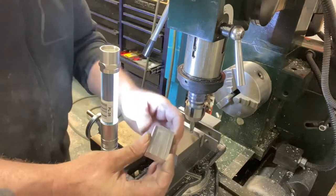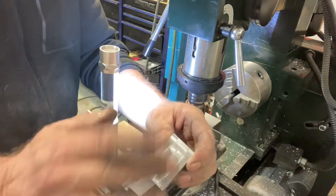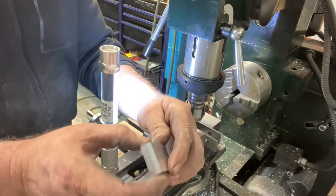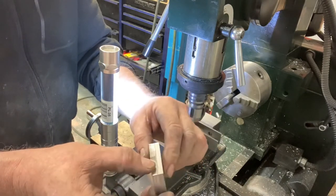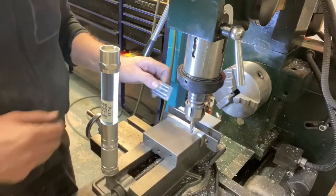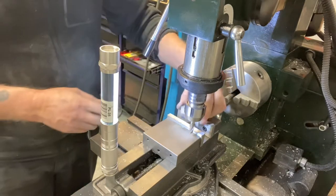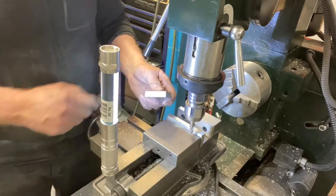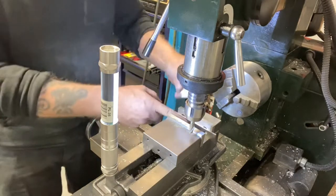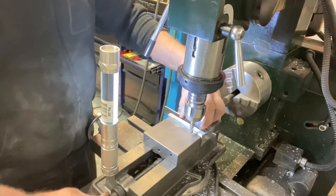There we go. Now what we have here is top and bottom are parallel. The only part that isn't even now is this one side right here. So now what I'm going to do is bring it down and use one parallel and use the vise as the other parallel.